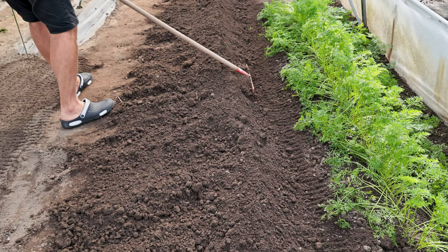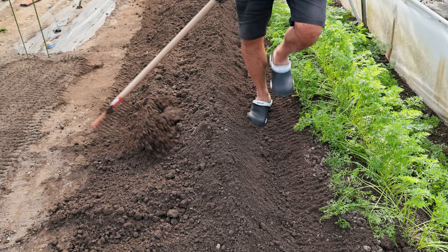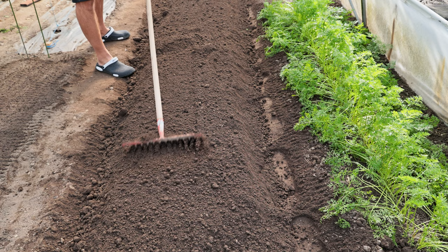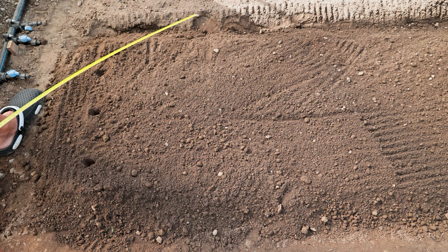Planting spinach: It needs a lot of water because of its shallow roots. It does not like underground water, but frequent watering. That is why it is necessary to raise the bed a little. Level the bed and remove roots and impurities. The distance between the rows should be between 20 to 30 centimeters. You can make rows for sowing in various ways.